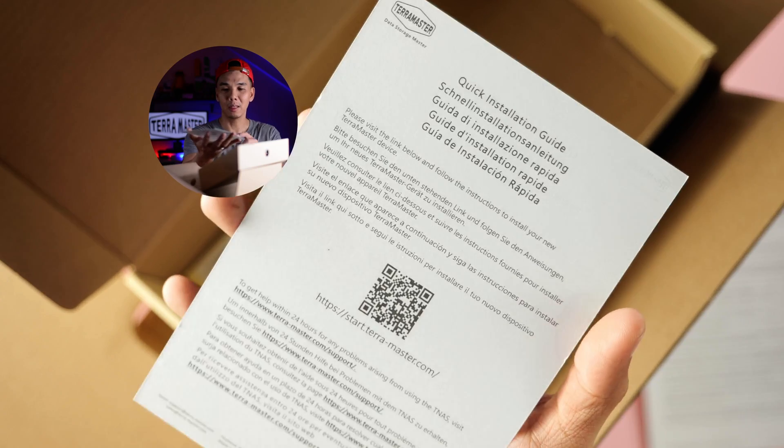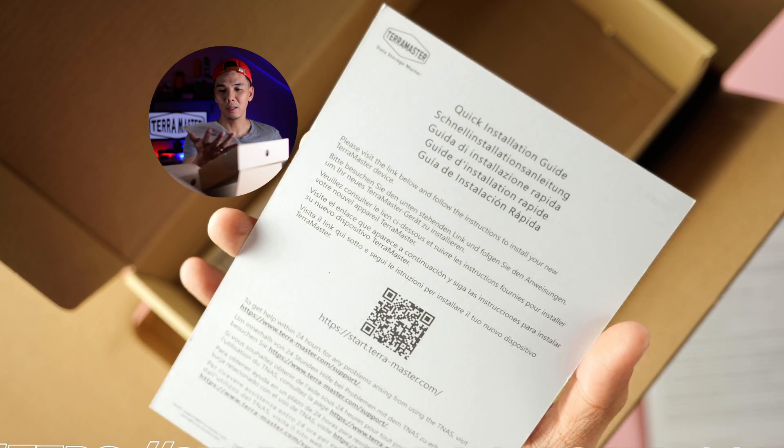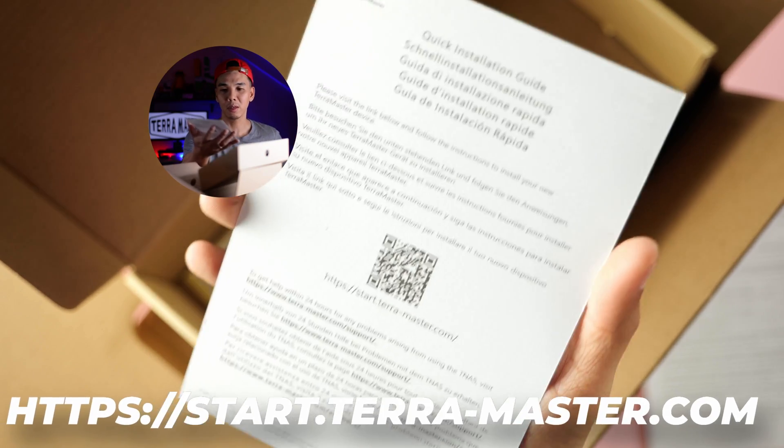There's a quick installation guide. It's online — you have to scan it using the QR code or head over to start.terramaster.com.